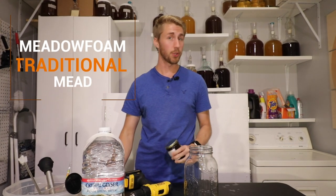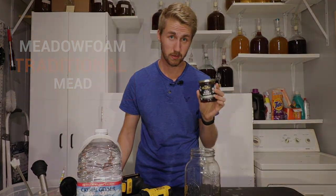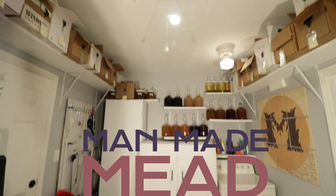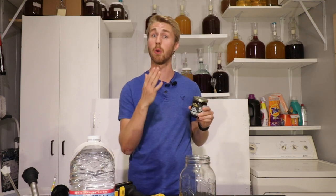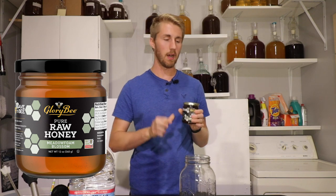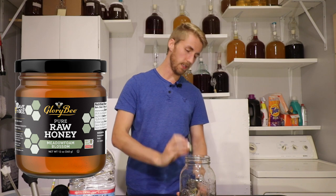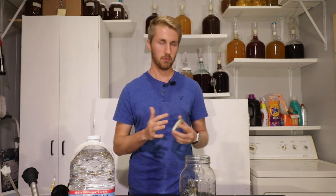Today we're making a meadow foam traditional mead, and I gotta tell you, this honey tastes weird. If you've never tried meadow foam blossom honey, I think you should go out and buy some. You probably will have to buy it online because not a lot of local places have it. But this is a very interesting honey that most people say tastes like cotton candy, sometimes like icing. It's got a very unique, sugary kind of taste, which is honey of course.